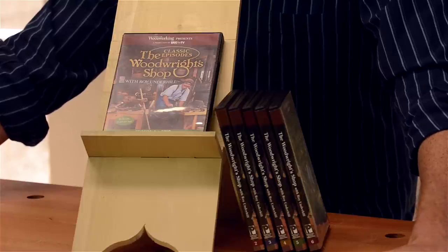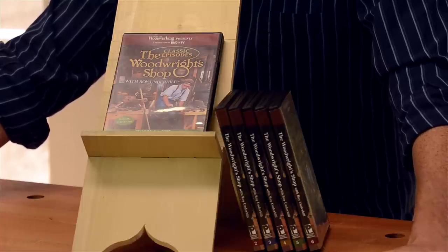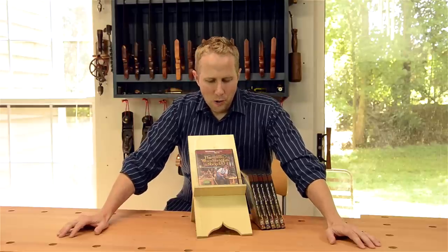He's really revived the almost lost art of traditional woodworking, especially through his TV show on PBS called The Woodwright Shop. It's something that I used to sit on the floor in my pajamas as a kid watching on Saturday mornings.